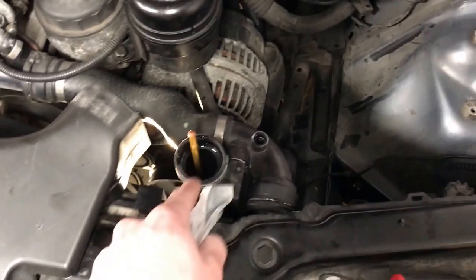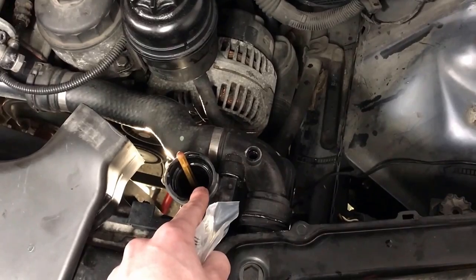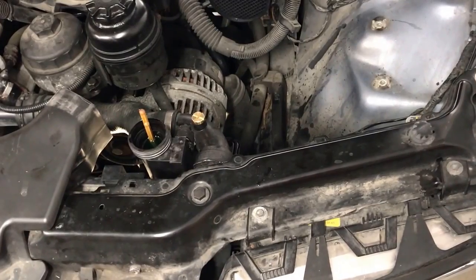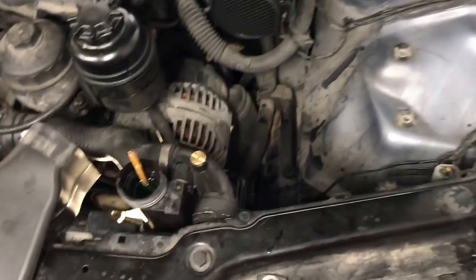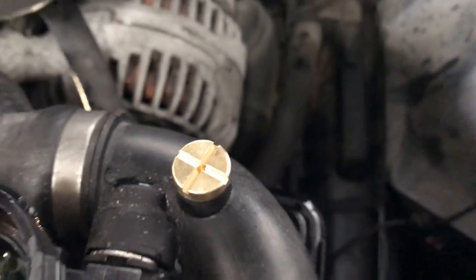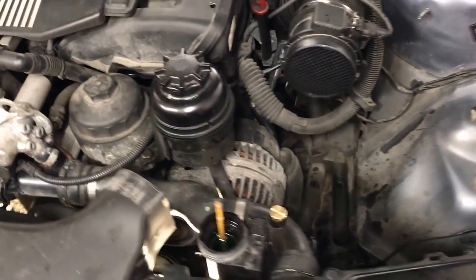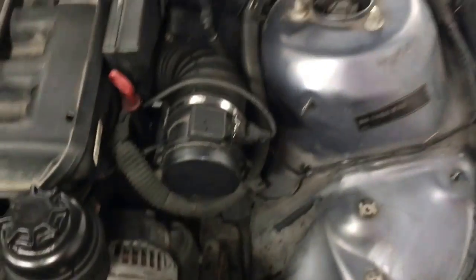Watch out for more liquid coming out of the bleed screw, then start adding fluid. Make sure it doesn't get too low — if there's no antifreeze it can be very bad. Start the car, let it heat up all the way, make sure the fan comes on, and watch the level because it will rise or fall depending on whether there's air in it. Once the car is fully burped, shut it off and put everything back together. The level should be up all the way. Replace the bleed screw with a brass one — it will make your life a lot easier. Links for everything are in the description. Put this back together in reverse order and you're all done.